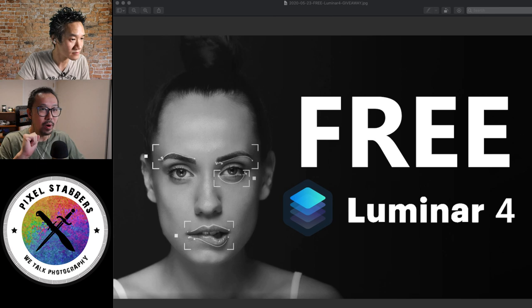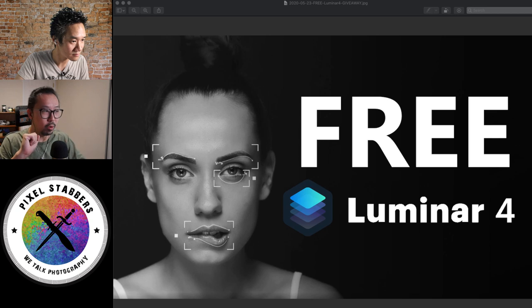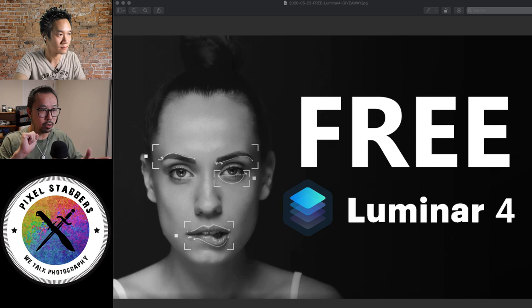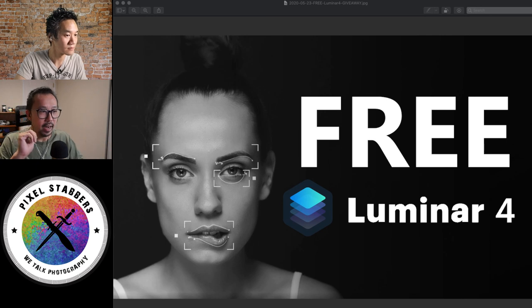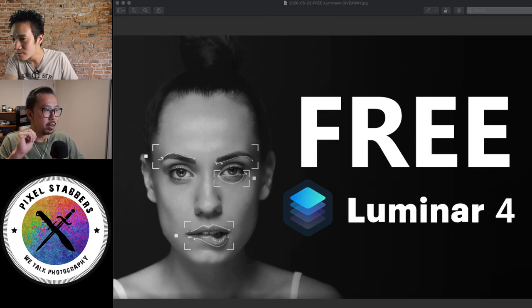So Luminar 4 is basically the second generation of this software. Before it was Luminar 3, and then they had Luminar 2018. But this software, Luminar 4, they fine-tuned it so well that it works for beginner, amateur, to pro. The reason for that is it's so easy to use — there's technically no learning curve. And ultimately, they have AI engines in there which help you a lot. I think eventually we have time to go into it and kind of demo a little bit.